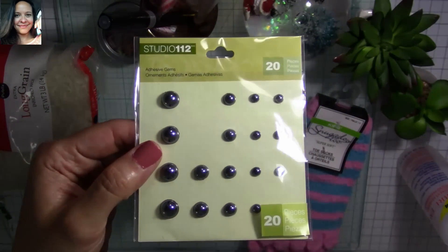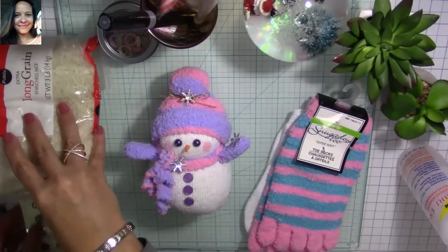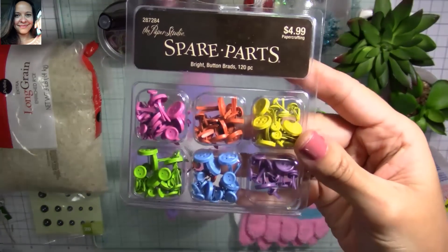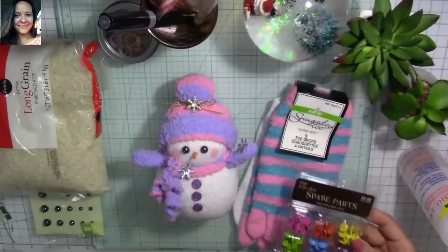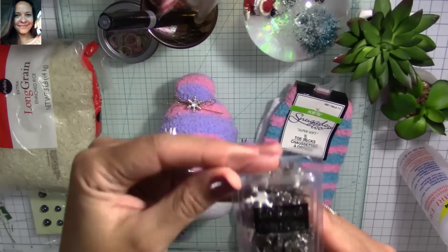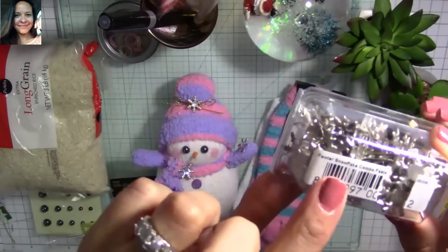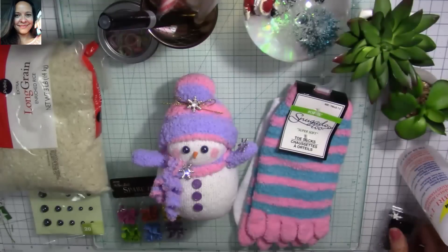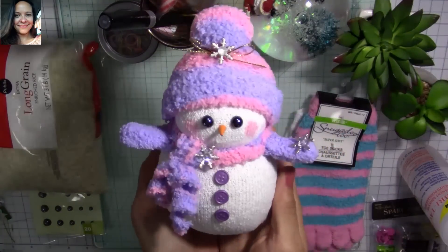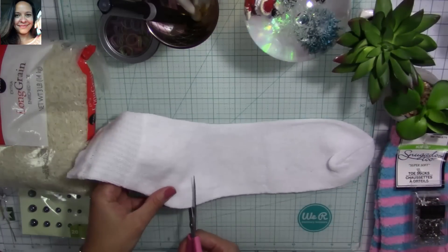I'm using flat-back pearls — these are black, but you can use white ones and color them later. I'm also using spare parts from the Paper Studio, and button brads from Hobby Lobby. I'm also using snowflakes I bought at a scrapbook expo. If you don't have those, use anything you have to decorate — regular buttons or other embellishments work great.